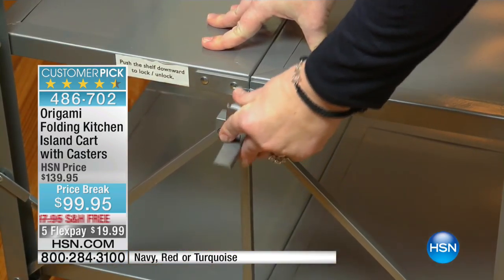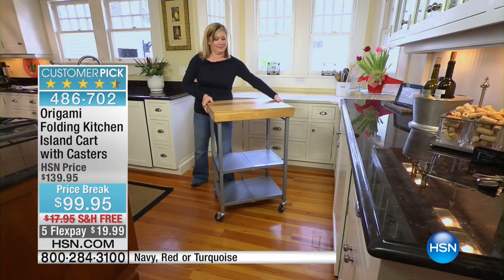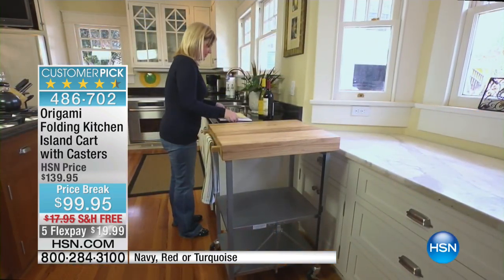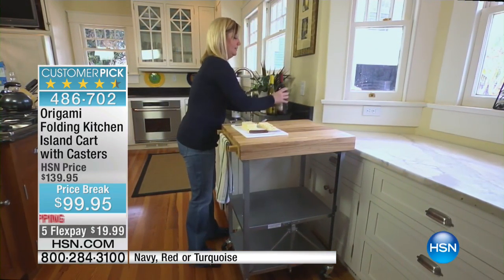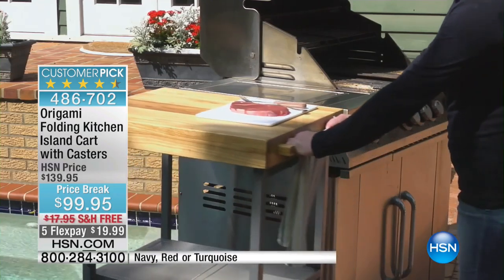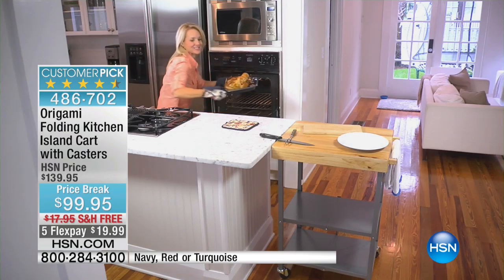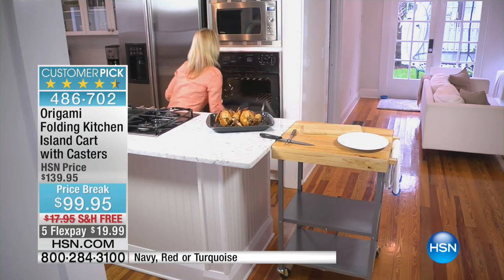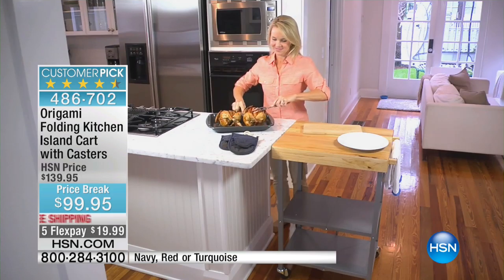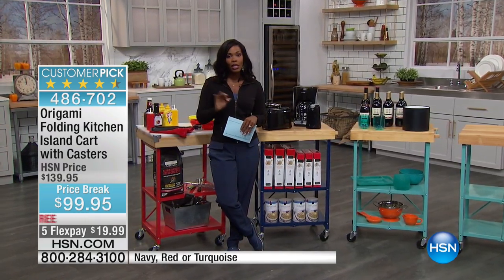This is the origami folding kitchen island cart. It gives you three extra shelves, so now you've got storage and usable space right on top — if you need a cutting board, if you need to cut, chop, or prepare. Most of us can't redo our kitchen for more counter space, so origami has done it for you. It comes with casters so you can roll it around, or you can leave them off if it's going to stay put. This is $40 off our regular HSN price, plus free shipping — about $18 savings — and it's a big customer pick.